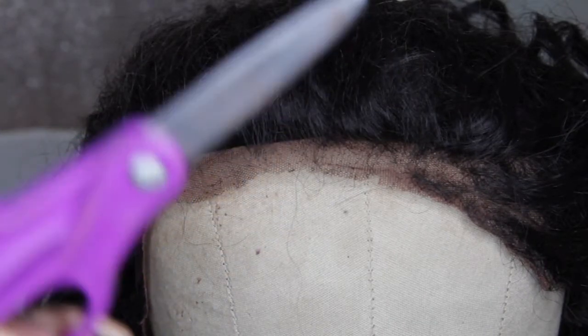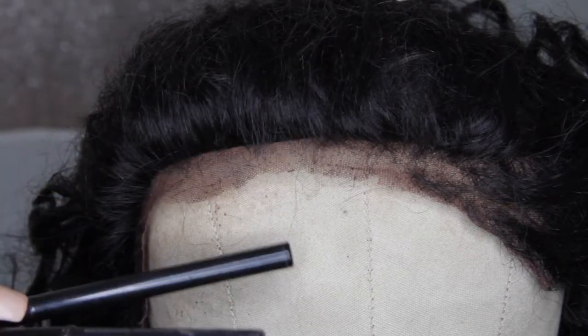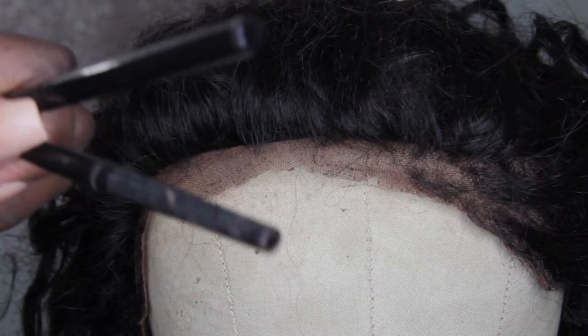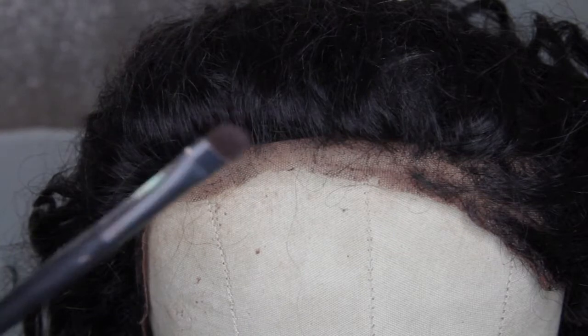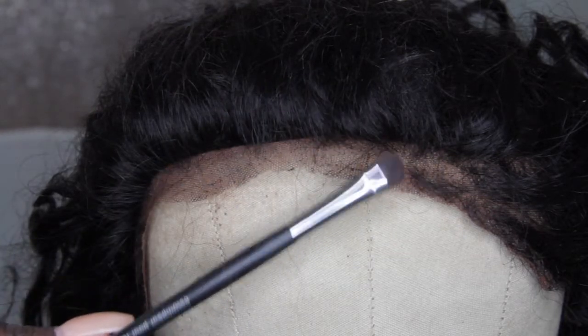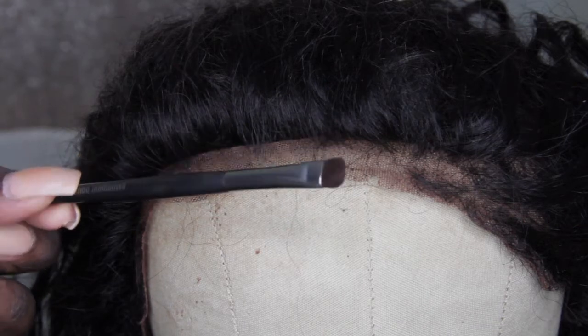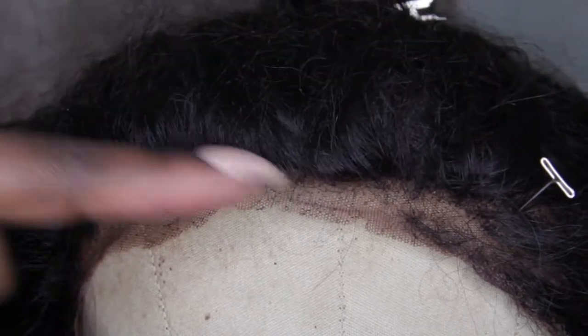First, you can cut the lace and that's the option I'm going to go with. Secondly, you can use eyeliners. Here I have a pencil eyeliner as well as a liquid eyeliner. I don't really like this option that much because in person it does not look that natural. Next option is to use a smudge brush and eyeshadow, which is a little more natural than the eyeliner option, but I just prefer to cut the lace where it's balding.